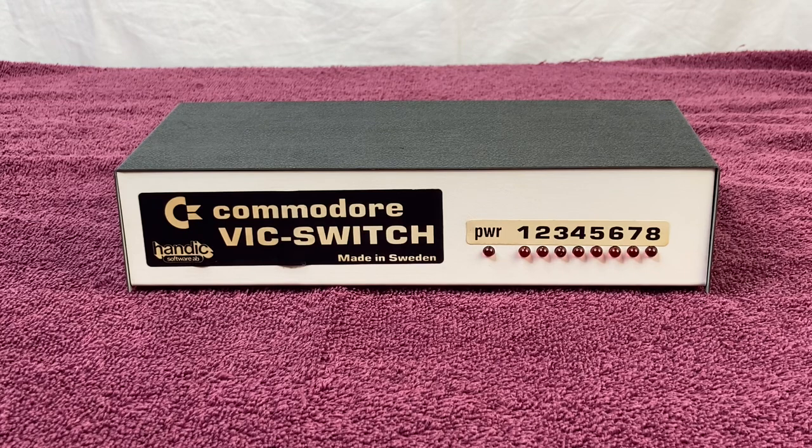So what is the Commodore VIC Switch? It's a device that makes it possible to share serial devices with up to 8 Commodore computers, which means 8 computers can share a single disk drive, printer, plotter, etc. Basically, the VIC Switch keeps track of who is currently using the device and prevents access to all of the computers who might be requesting it at the same time.